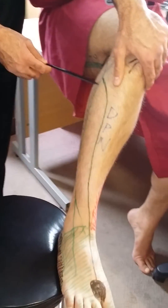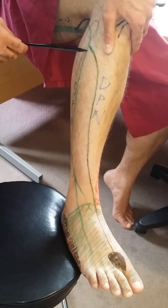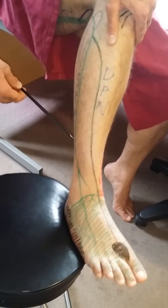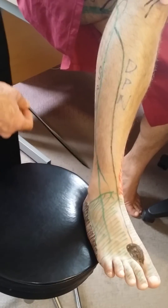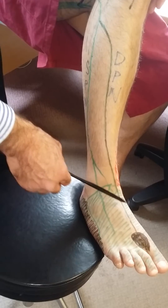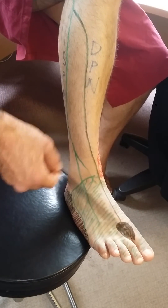We also have a branch called the superficial peroneal nerve that goes laterally in the lateral compartment and then gives off branches anteriorly. As we discussed in previous videos, this is a nerve that gives a supply to most of the sensation in the dorsum of the foot, and this is depicted in green over here.